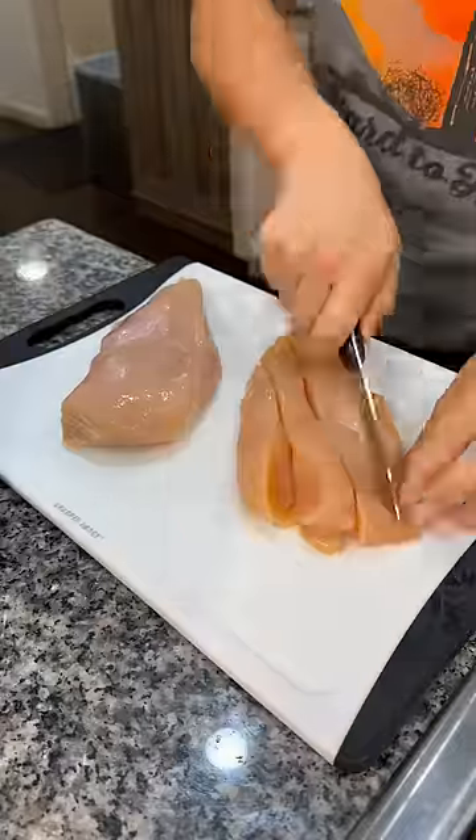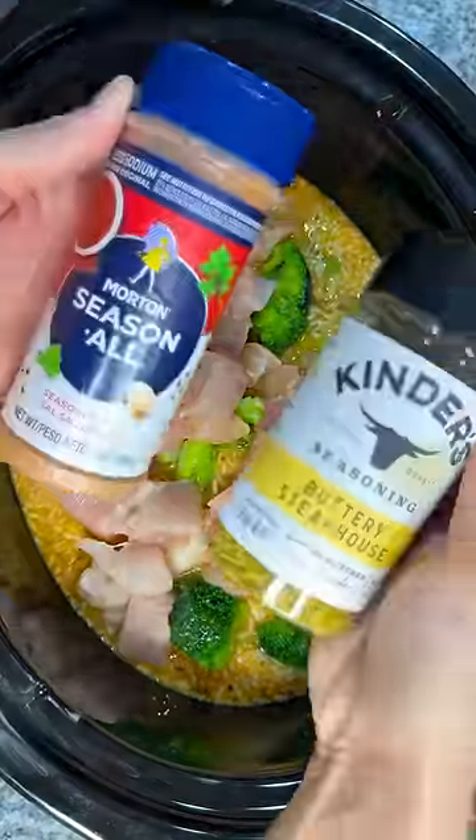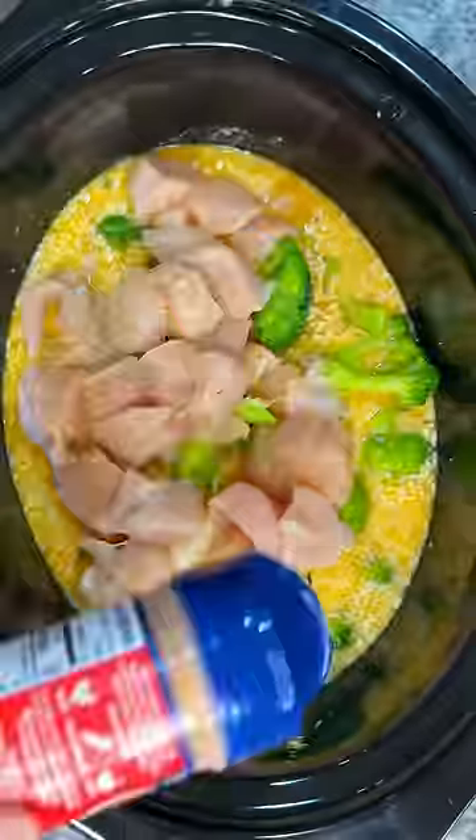Now I'm adding a 16 ounce bag of frozen broccoli florets. I then cubed up about a pound of chicken breast and added those into the crock pot, and then I seasoned it with Morton's Seasoning and Kinder's Buttery Steakhouse Blend just for some extra seasoning.